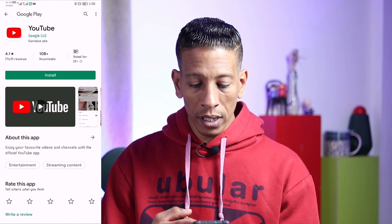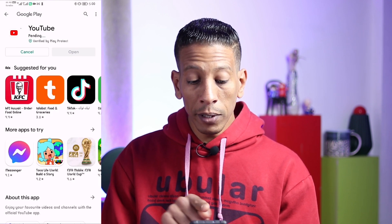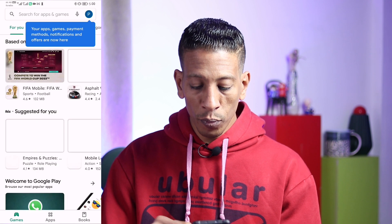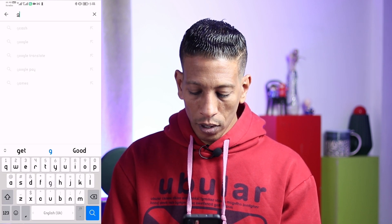As you can see, YouTube is open. I'll click Install. While it's installing, let me click the small arrow up here — I can find the full Google Play Store with all applications and games. Anything you want to install, you can install from here.